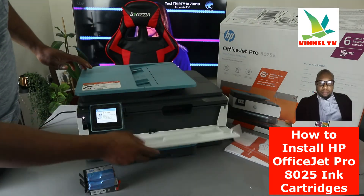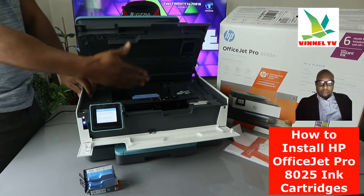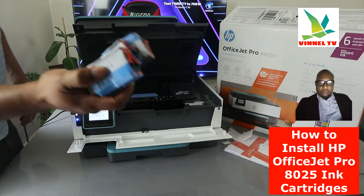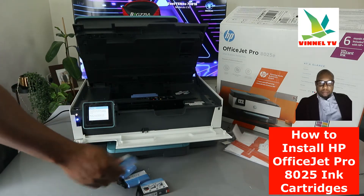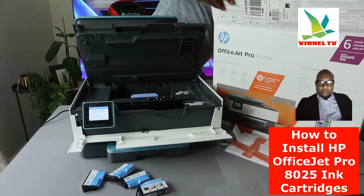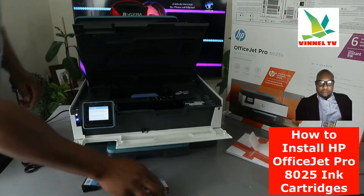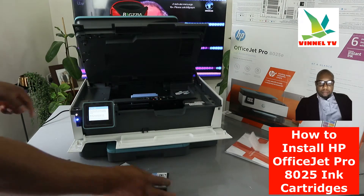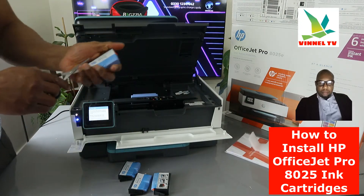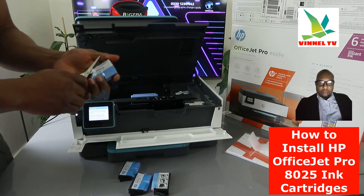To load the ink cartridges, just open up this section and lift this printer up. The ink cartridge holder is right there in the middle. We need to load the ink — just start from the red color, then do them one after the other: red, followed by blue, yellow, and black.